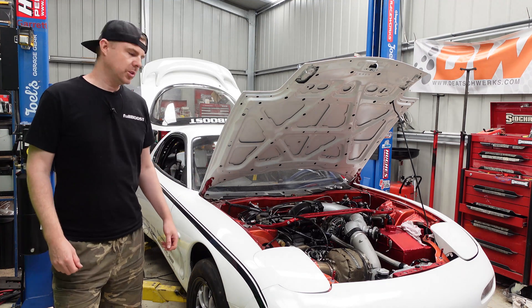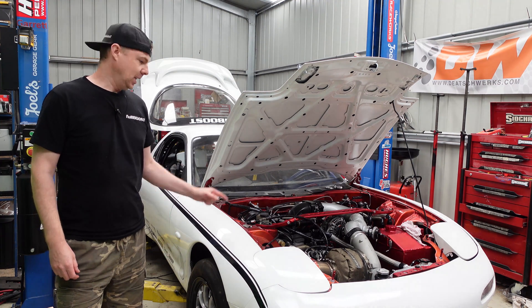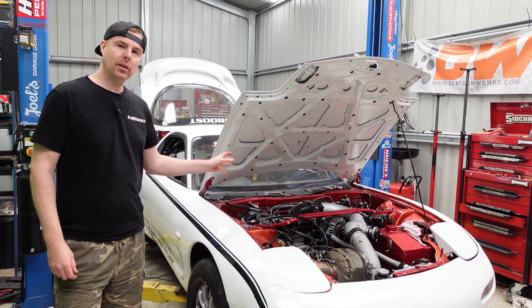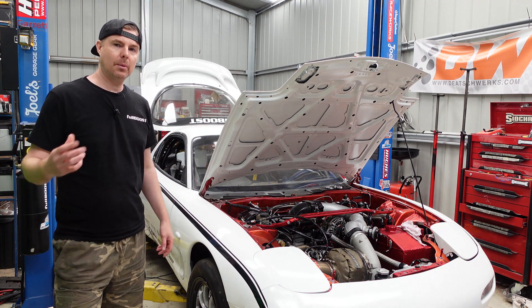Hi everyone, welcome back to Broomy's Garage. This is our 1993 FD RX-7 and it has a huge 88mm Garrett turbo on it, a tiny little 13B rotary, so we need to hit this thing with some nitrous to get it up on the trans brake.